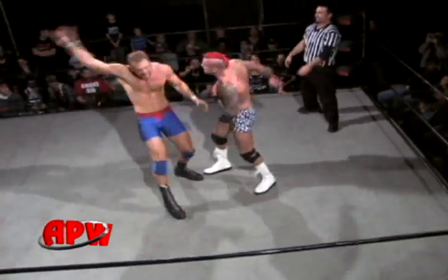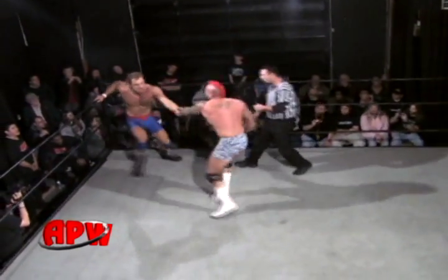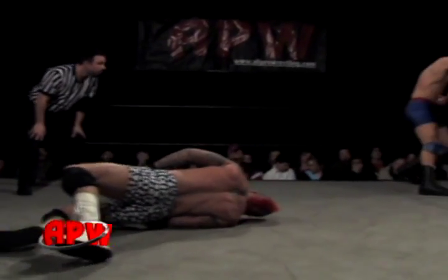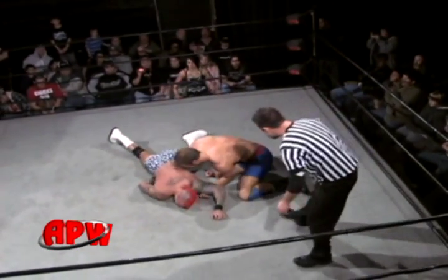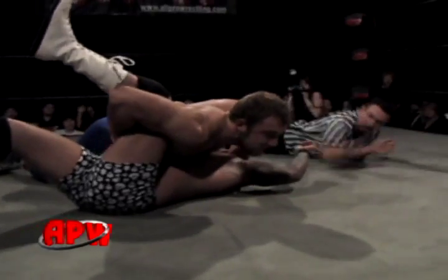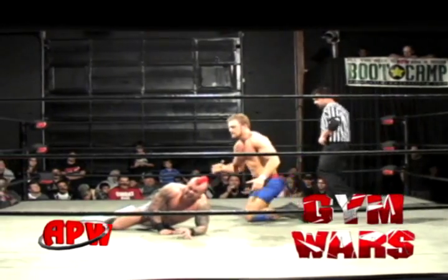Thorso coming back with the chops rolling, nailing really good there in the chest. You can start seeing some of the redness in Thatcher's chest. Big high back drop! That back drop takes its toll a little bit more than the average wrestler because of Thatcher's height. He's so tall that when he executes that back body drop fundamentally sound, that guy's way up there. Thatcher looking at the ref, trying to get that three count.